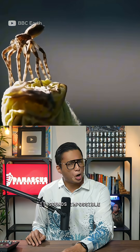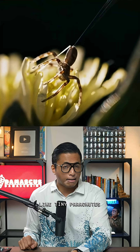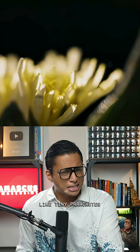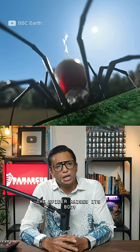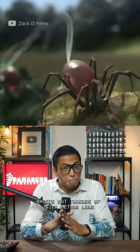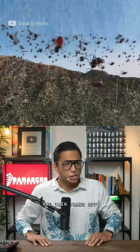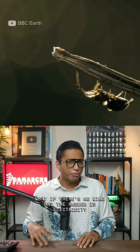Have you ever seen a spider fly? It sounds impossible, but some spiders can launch themselves into the air like tiny parachutists. It's called ballooning or parasailing. Here's how it works: the spider raises its body, shoots out threads of silk meters long, and then takes off. For centuries, the question was how — why don't the threads tangle, and what if there's no wind?